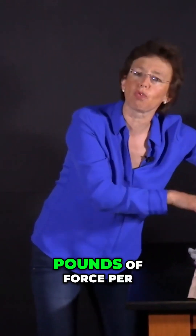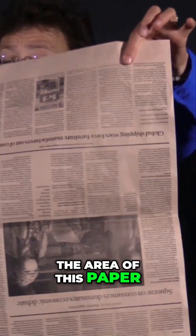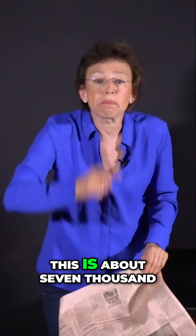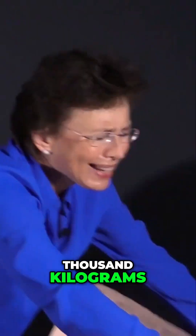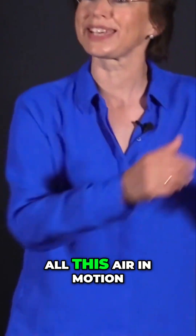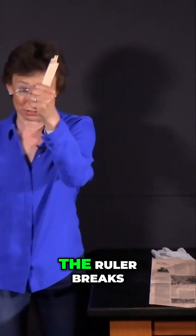There is about 15 pounds of force per square inch. The area of this paper is about 500 square inches. This is about 7000 pounds, or about 3000 kilograms. When I hit the ruler, I cannot suddenly put all this air in motion — it has inertia. So the ruler breaks.